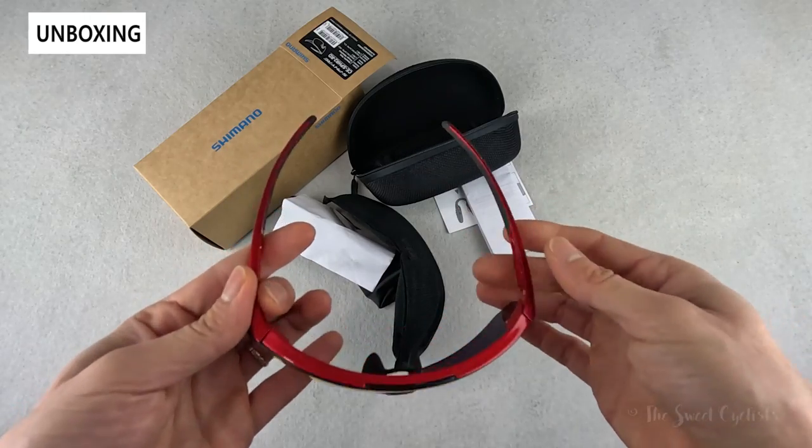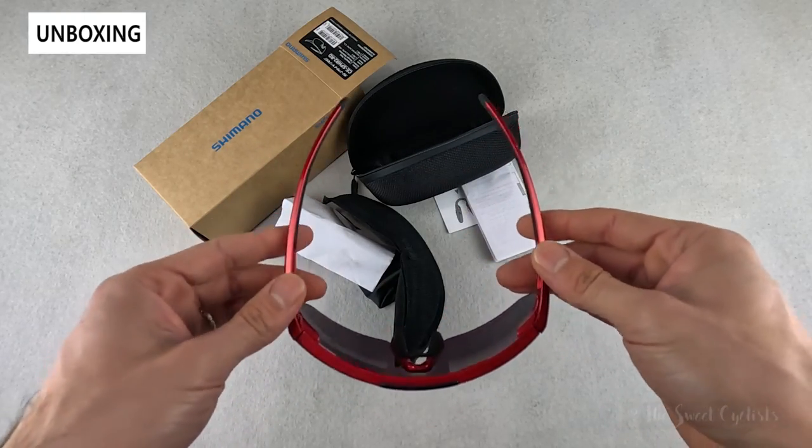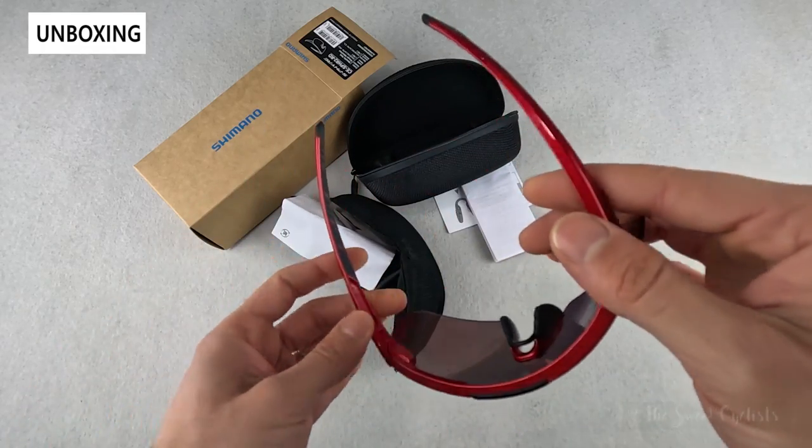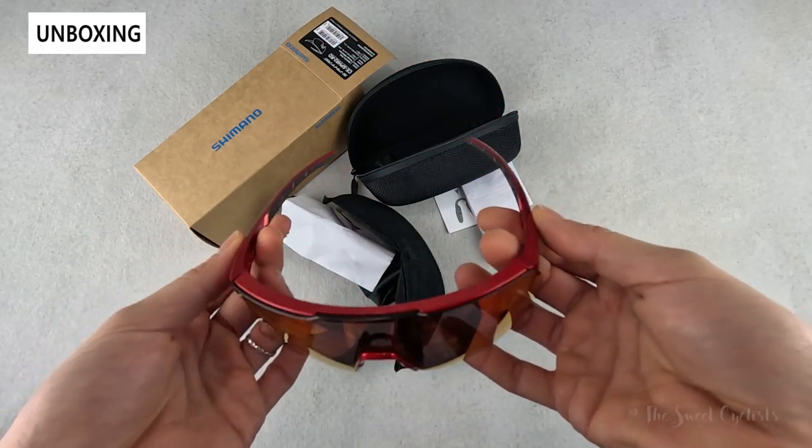You also have radius non-slip temple arms that curve inward and are highly flexible, with a rubber coating on the TR90 frame.